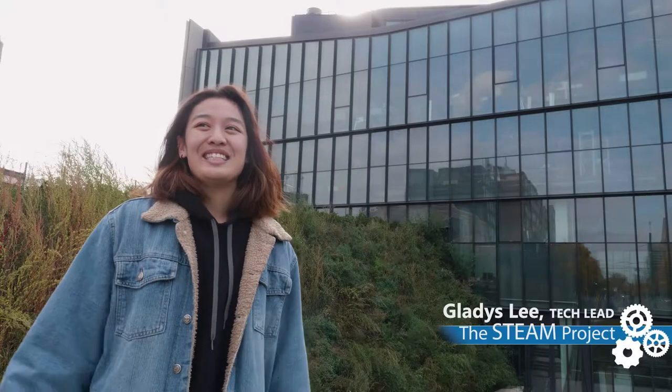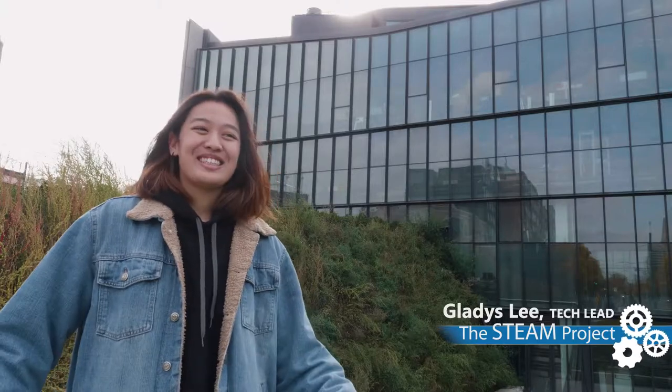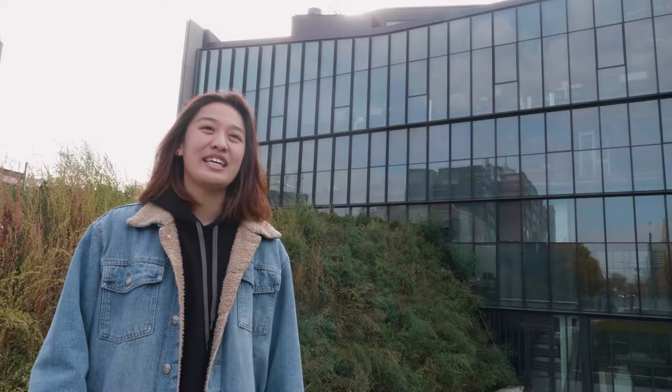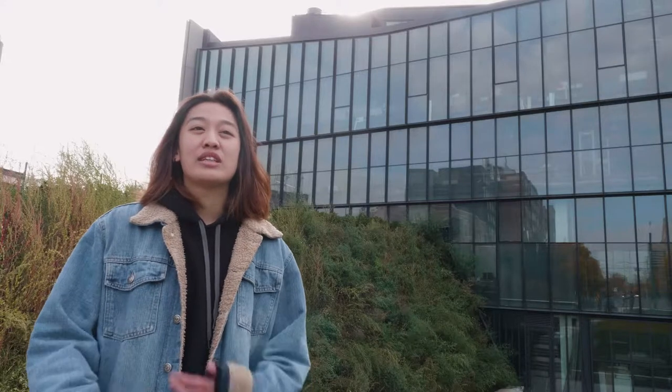I'm Gladys and I study architecture. During the summer I am a tech lead at STEAM Project Summer Camp and I specialize in fabrication and design. Whenever kids have a problem with their design or how to make things and put things together, they come to me and I help them work through it and do whatever they want to explore.